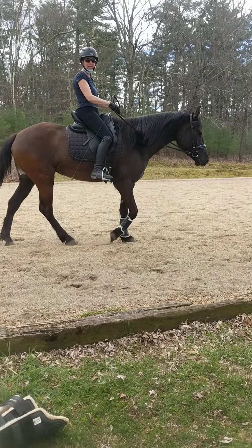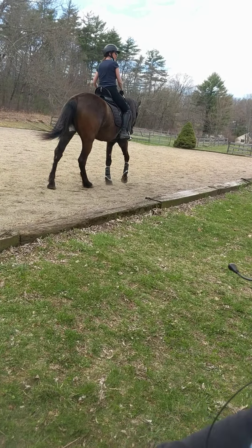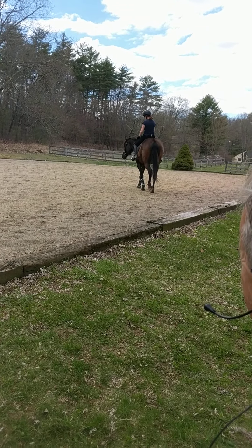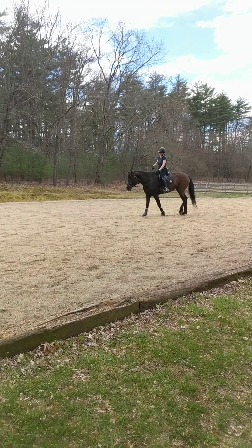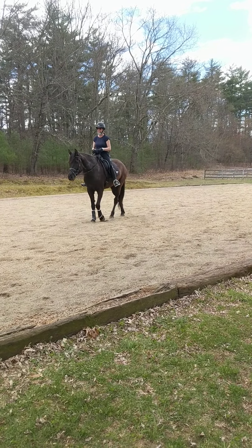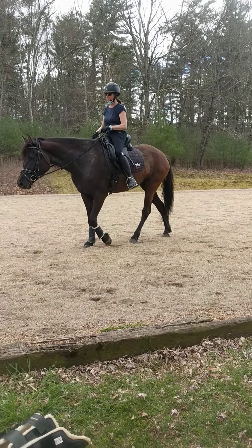That was pretty good. That's only the second time we've seen her on the straight line — and she did it well. This is a big day for her. Good girl. I think she's cooked — that's a lot of work — but I'm happy because she does have a nice nice...